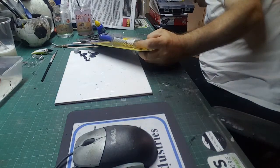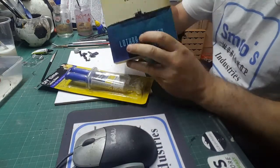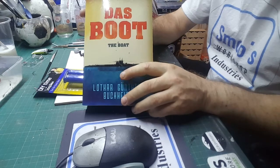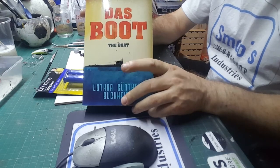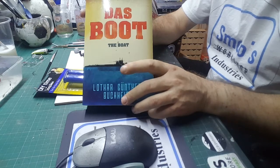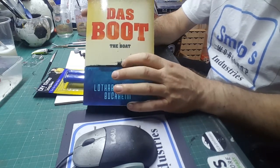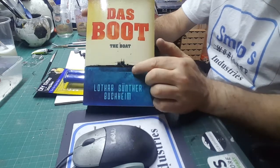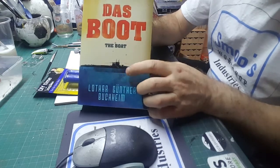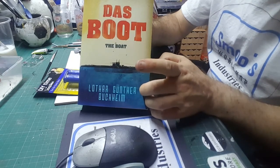Das Boot is a German film made in 1981, about a U-boat and its crew. The model we're making is actually the one from the film — it's got the markings including a swordfish decal on the side. We're going to build it like it's floating in the water using the resin. It's going to be awesome.